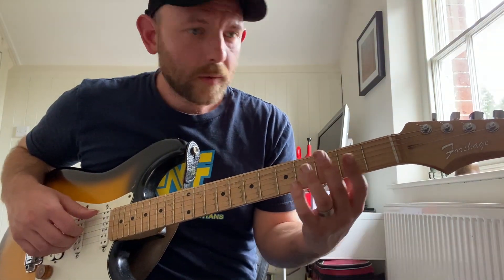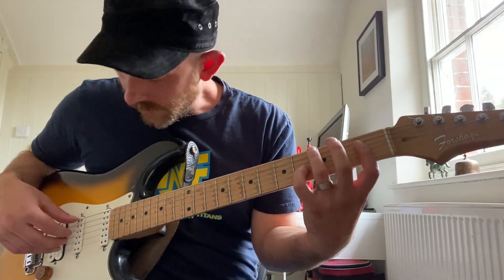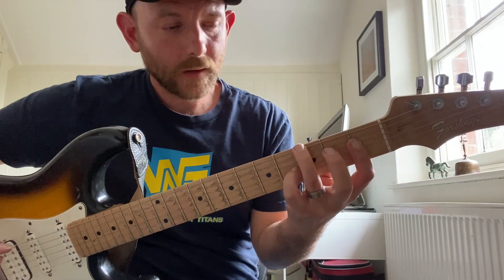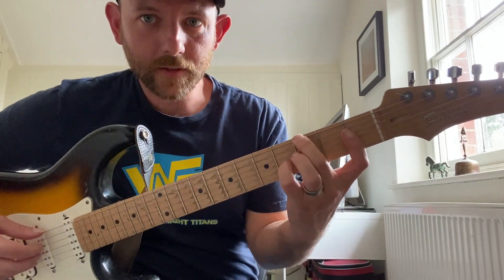Let's do the same thing with a different voicing. Here we've got the five, the three, the seven, and the one. So this is gonna be C minor major seven.